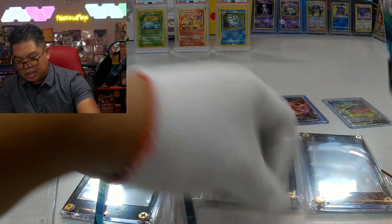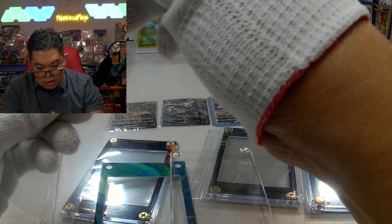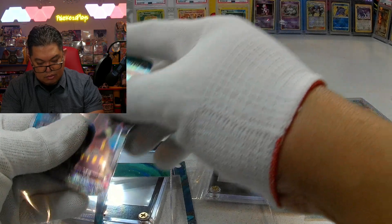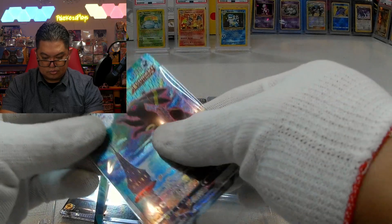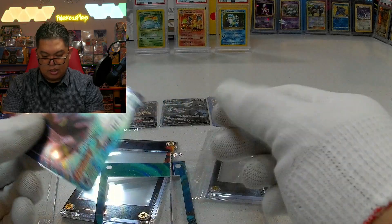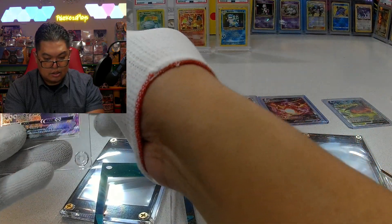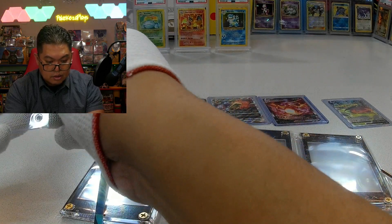I'm sure if I graded it it would be like PSA 10. It would be really nice to get another one. It's nice to see this go into the case — nice and flush.